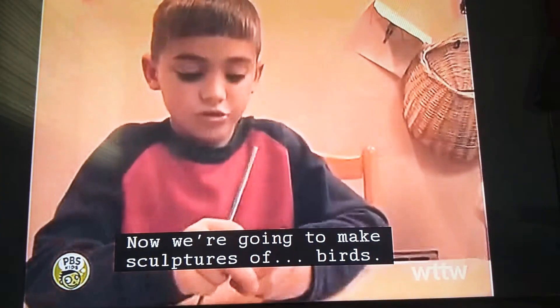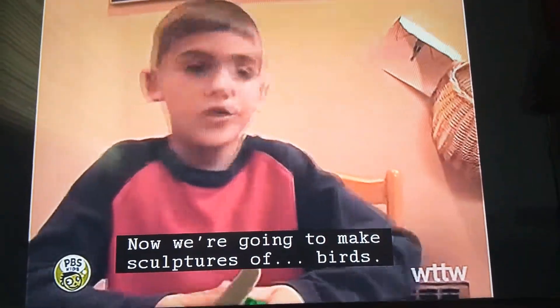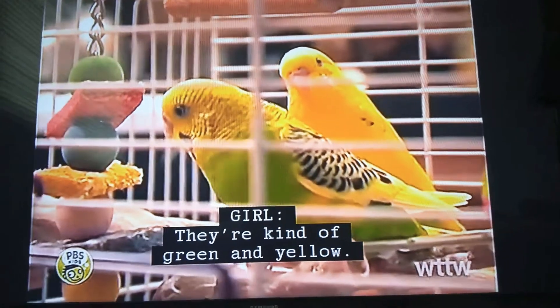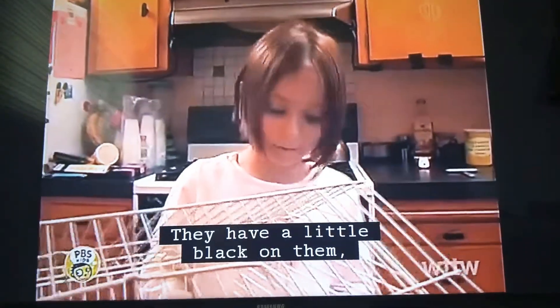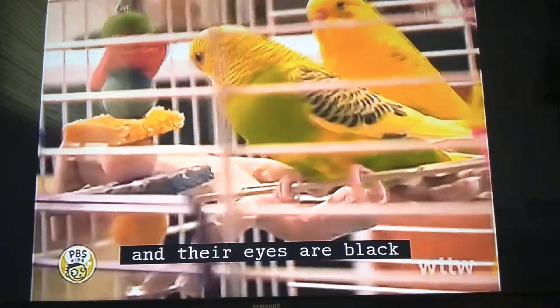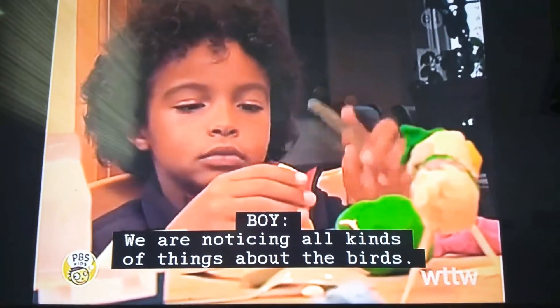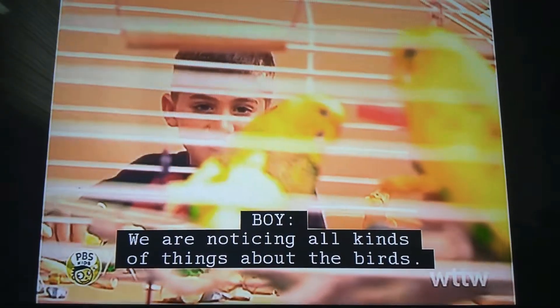Now we're going to make sculptures of birds. They're kind of green. They have a little black on them, their eyes are black, and their cheeks are kind of a tanish. We are noticing all kinds of things about the birds.